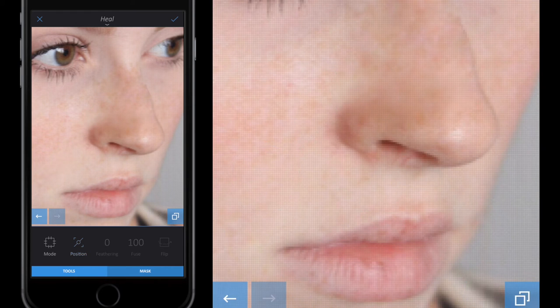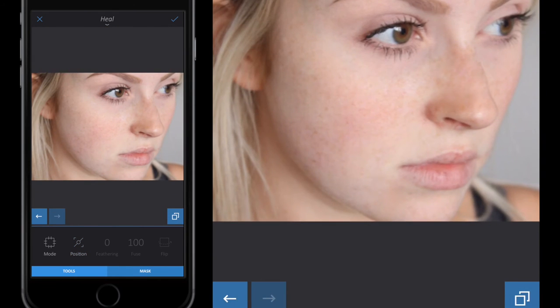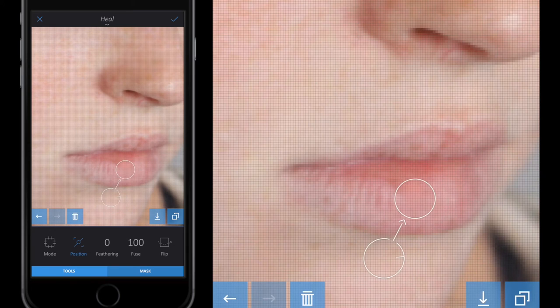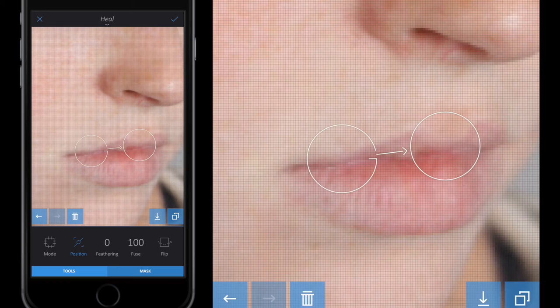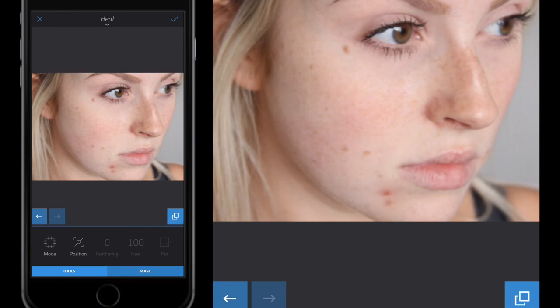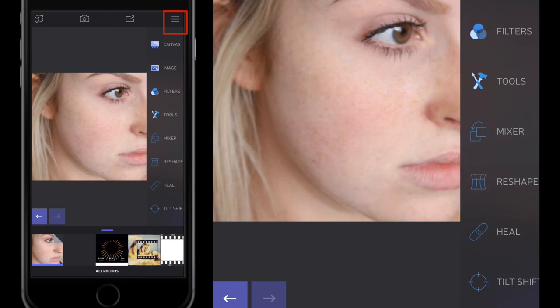Now if I zoom out it might not look like a lot has happened, but clicking the two arrows to compare shows quite a lot of freckles have actually been removed. I could also do the blemishes on the lips — making the circle much smaller and using the lip area. Once I'm happy with the results, I click the tick button in the top right and tap the screen to close the sidebar.